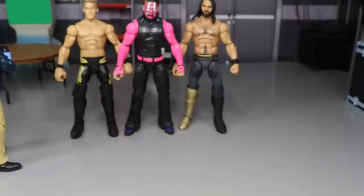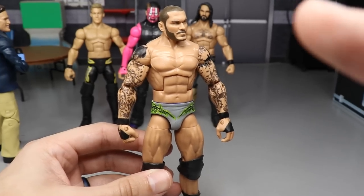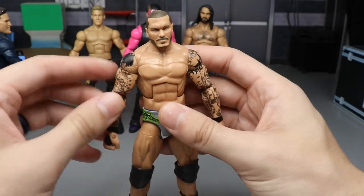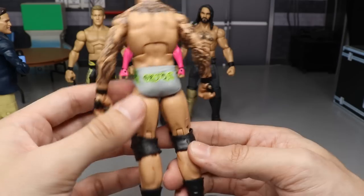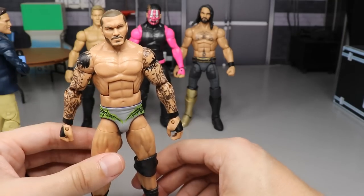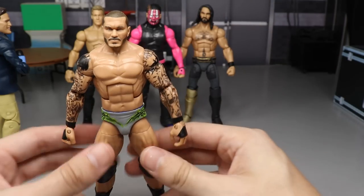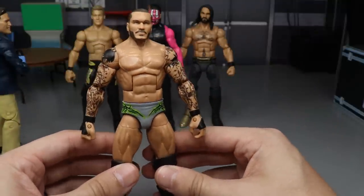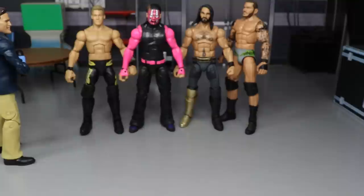Coming in at number 50, we have a fantasy attire Randy Orton in gray and lime green — lime green is usually incorporated into Randy Orton for the viper and venom themes. This one was okay when I first did it, but it's kind of messy now. The paint's not the smoothest. It has great parts and doesn't chip, but when I look at it I'm like, 'Yeah, that's not my best work,' so I put it here.